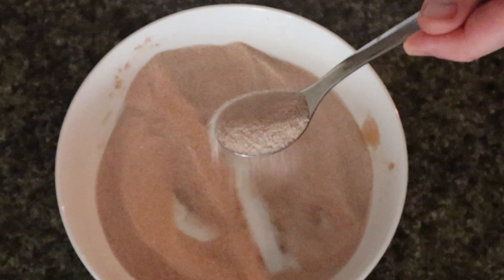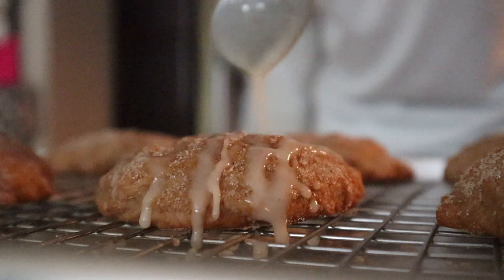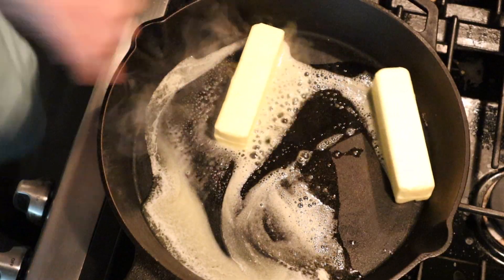Go put on your Uggs, get your scarf on. Here's what you need to get started making your apple cider cookies. This is a super healthy recipe, trust me.